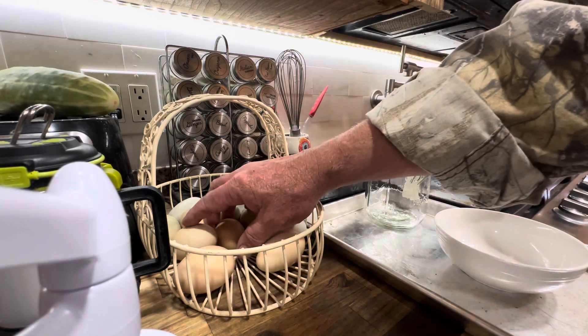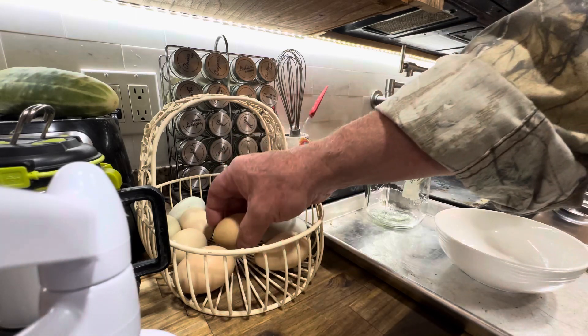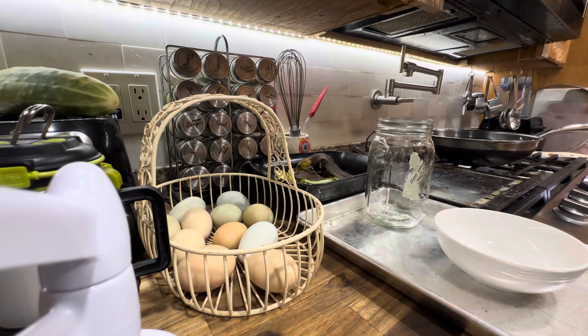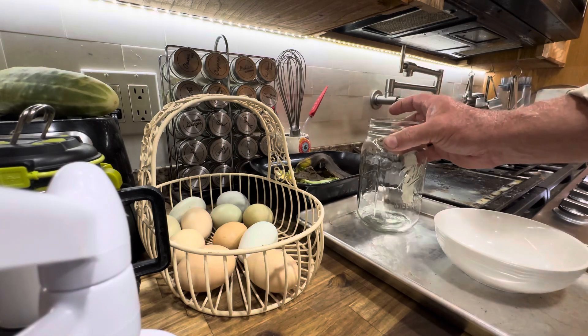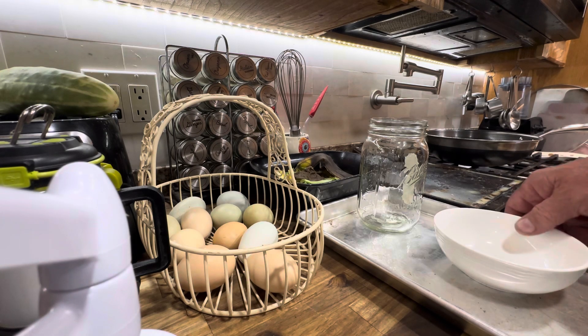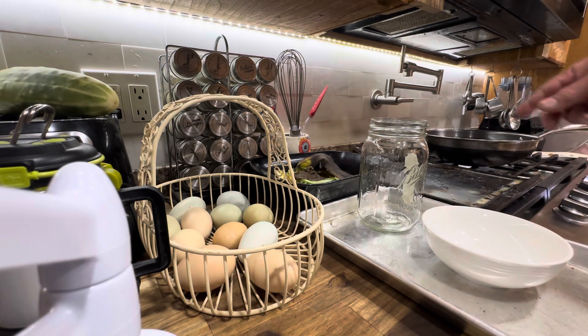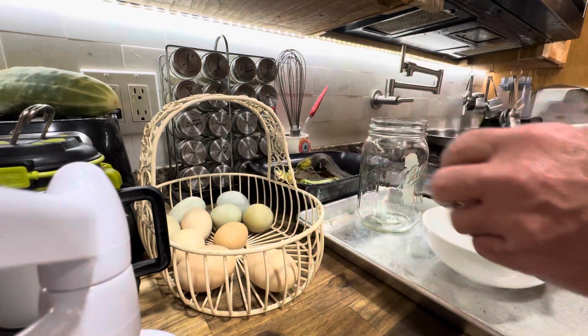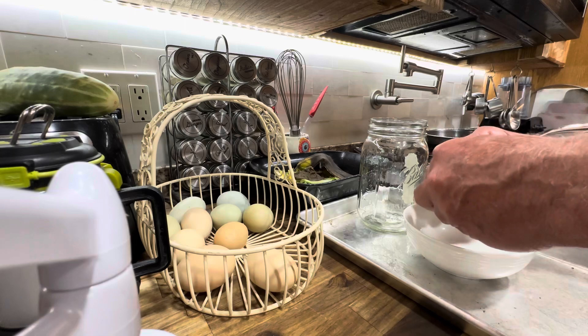What I'm going to do today is go through these, crack them, and then do one of two things. If they're still good — because they could be — put them in this ball jar and in the refrigerator so we'll have some eggs we can cook up. But if they're not, we're going to put them in the container over there, cook them up for the animals, and send them on their merry way.